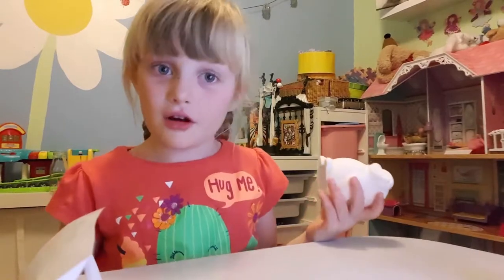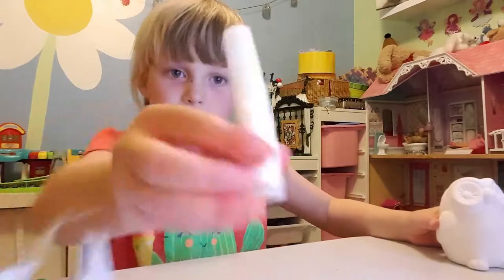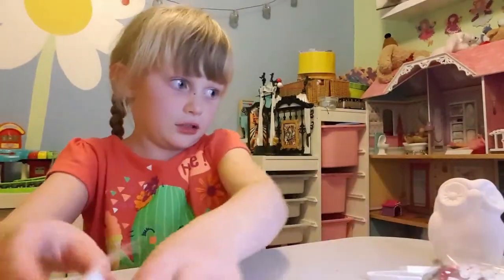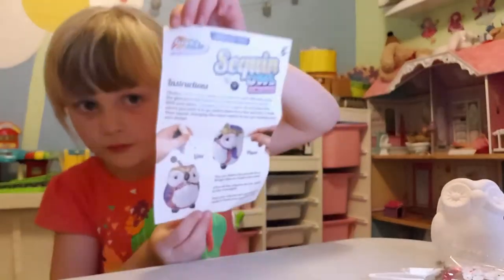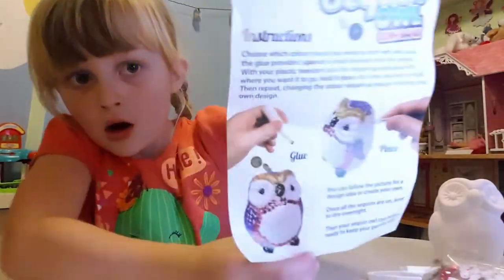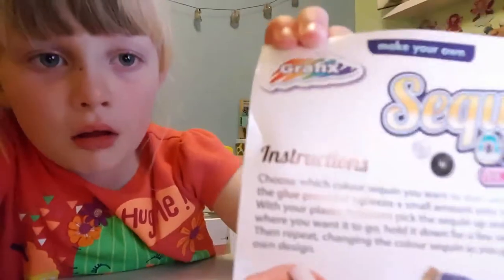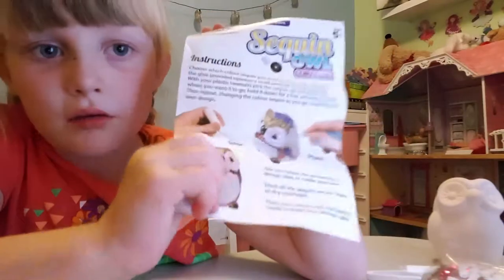Just in case you didn't see it all, I'm going to show you all the objects again. So we have tweezers and glitter and instructions, and here is the bottom.